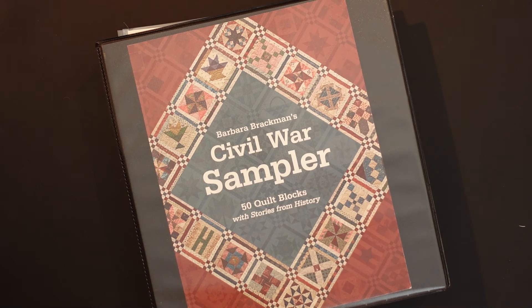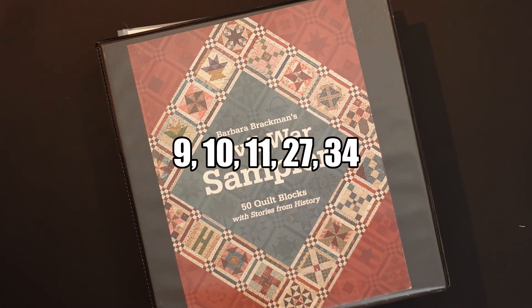It's time for the June blocks for our Civil War Sew Along. We're using the Barbara Brachman book called Civil War Sampler, and this month there are five Sundays in June so we're going to be doing five blocks. Those blocks are number 9, 10, 11, 27, and 34.